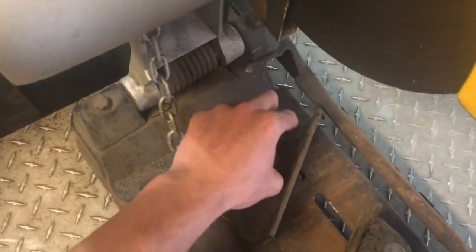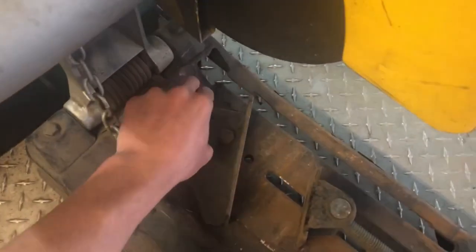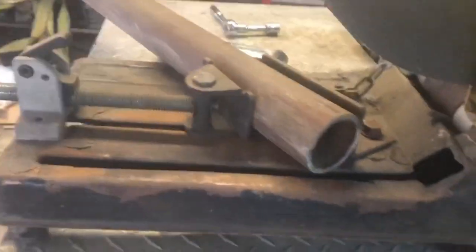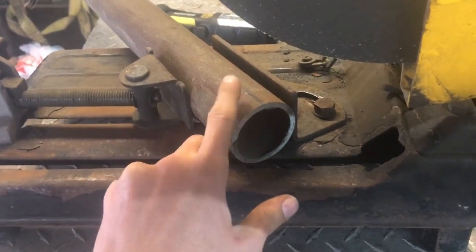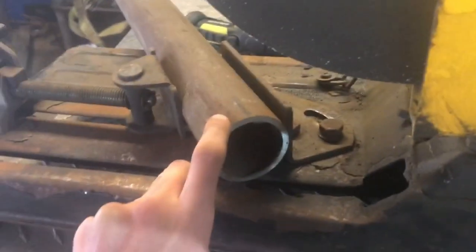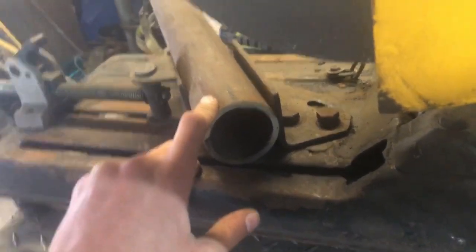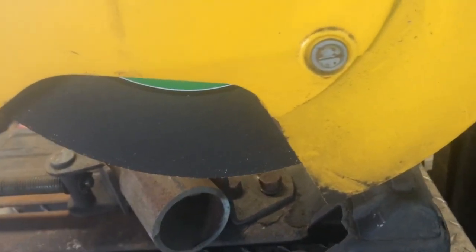Go ahead and tighten it with the ratchet — yours will certainly be different, so I'm using an allen wrench. Now I'm just making sure that the mark I put here is centered on top of the pipe, and it looks pretty centered to me.